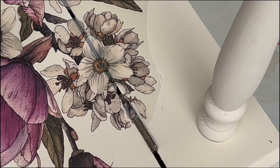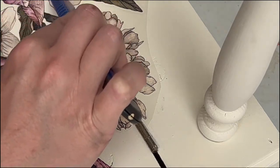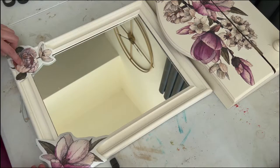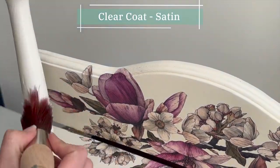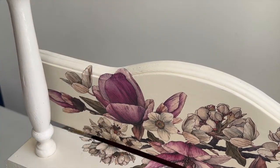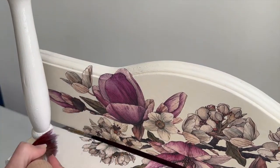The trickiest part was getting the transfer across the divide where the lid opens, so I used my Stanley knife just to cut the plastic. I spent quite a lot more time figuring out what flowers I wanted on the mirror itself. And as a final step I did two coats of sealer — clear coat in satin — to seal everything: the stain, the paint, and the transfer.